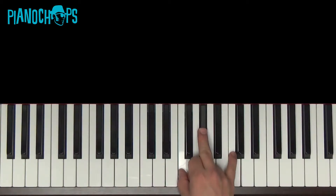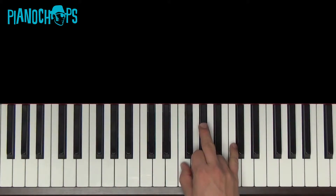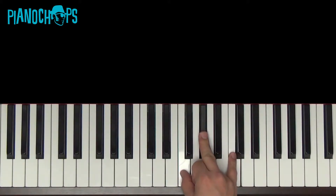F minor — not F sharp minor, just F minor. F, A flat, C. Three notes. That's all you need.